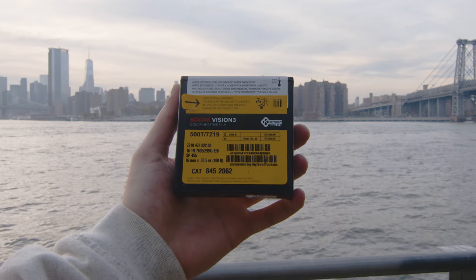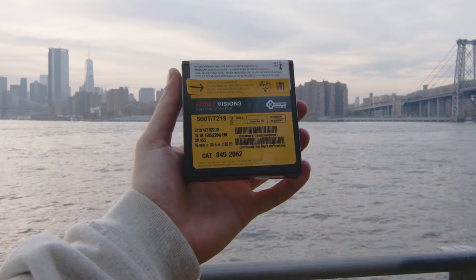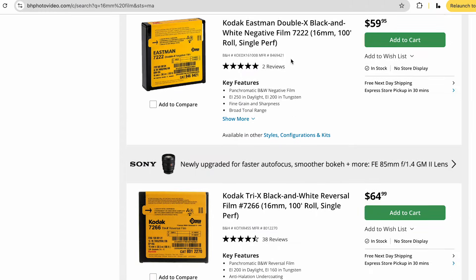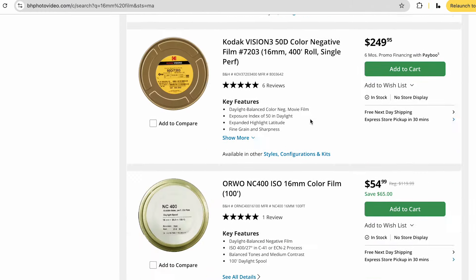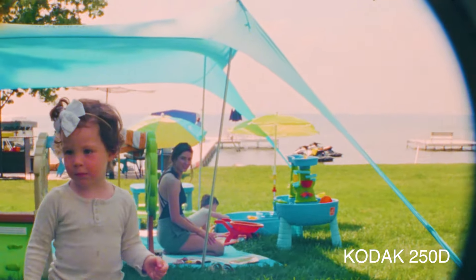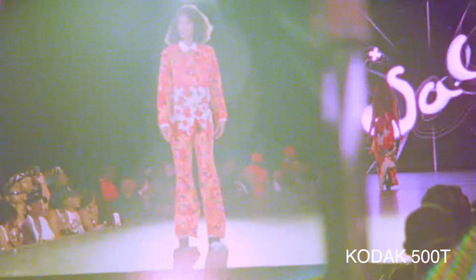Today I have Kodak 500T. This is a tungsten film, which means it's balanced to tungsten light, not daylight. There are all different types of film from 250D to 100D to 500T — I think they might even make 500D. I'll link them all in the description. You can search for 16mm film at B&H, Amazon, or anywhere else. The number is just the ISO, so 250D is 250 ISO daylight balanced, and 500T is 500 ISO tungsten balanced. They also have black and white film.